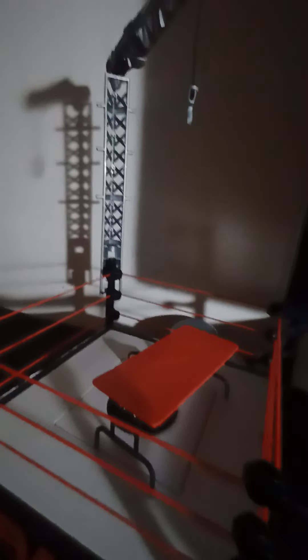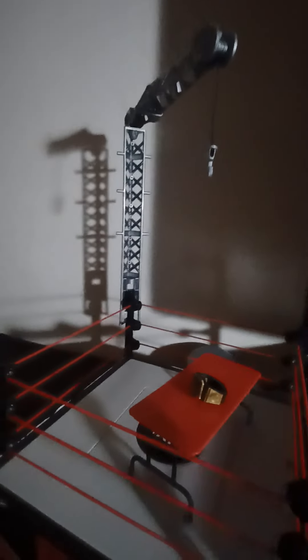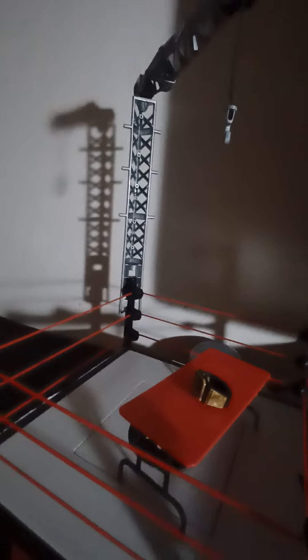Hey guys, Benny back with another video. Today is a review on the ring I got for Christmas. It comes with a lot of stuff — it comes with that little hanger thing, you can play like Money in the Bank, a ladder match, you can put the title on there. It comes with the WWE Championship, a table, and a little bell that actually makes sound when you press it.